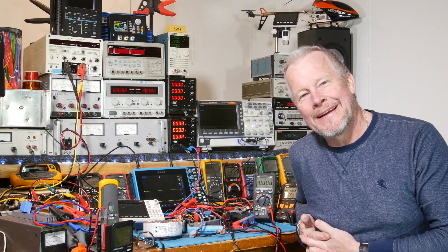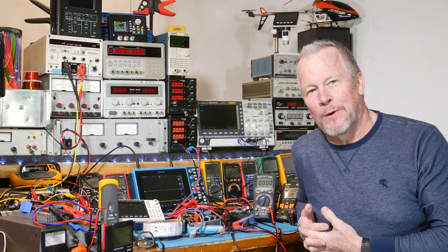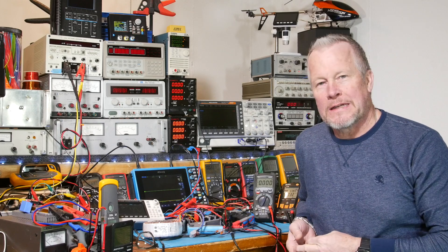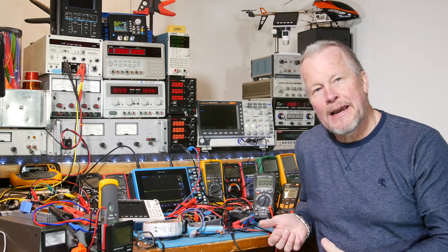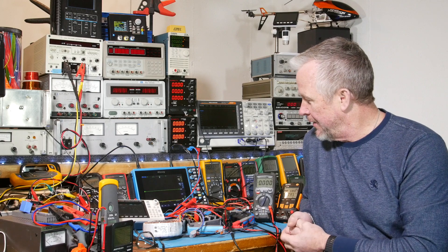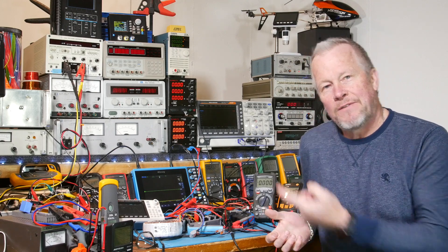Hey guys, what's up? Eddie Aho here with kissanalog.com. In the last video, I think we found the transformer we want and everything looks good — the THC looks good. So I think this class D amp is going to make it into a box; we're going to make a project out of it and finish this thing up.